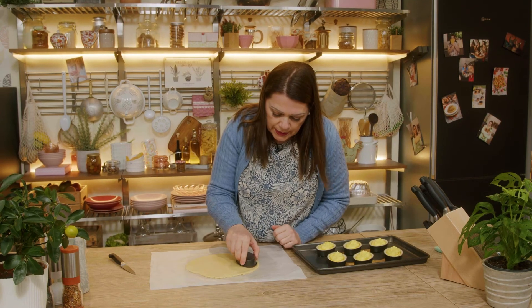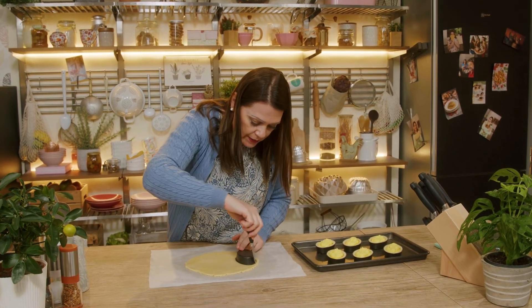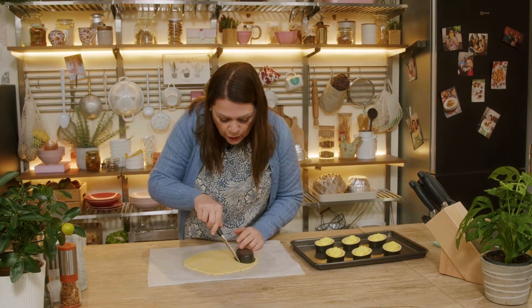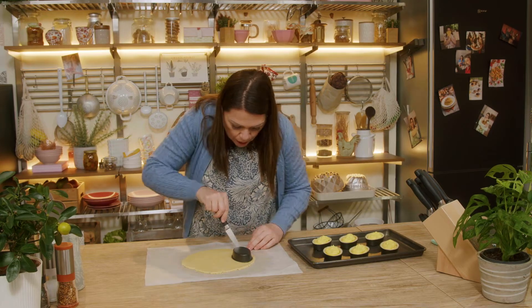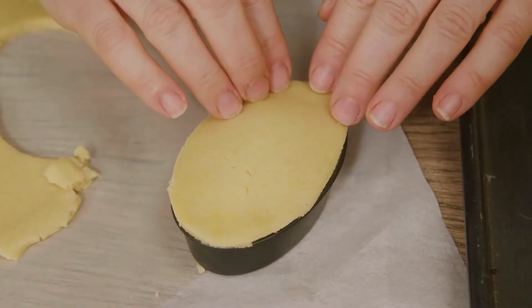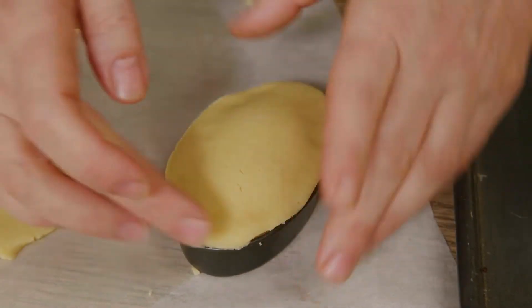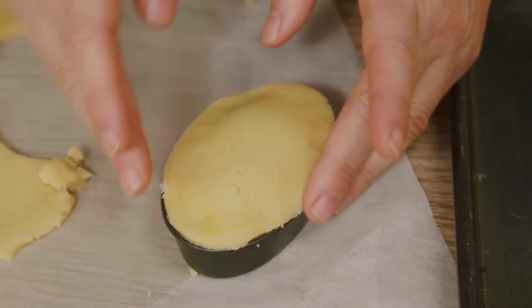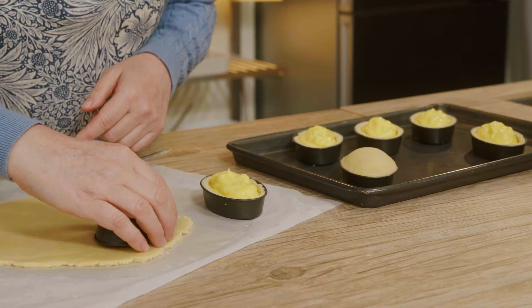It's time to cut out the tops of our pasticciotti. So we take our mold again, and this time with a small knife we just follow the outline without leaving extra dough. Now we coat our pasticciotto, let out any air if there is any, and weld the two pastry doughs — the bottom one and the top one. I continue in the same way until I finish all the pasticciotti.